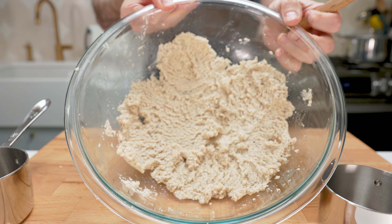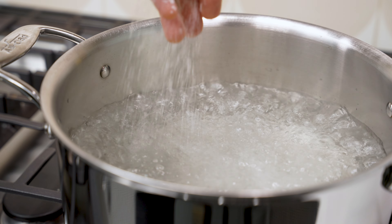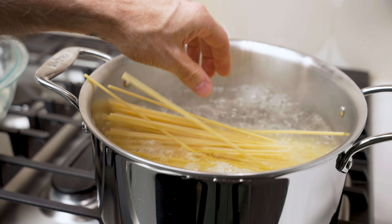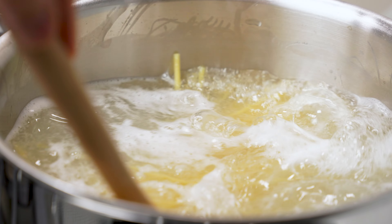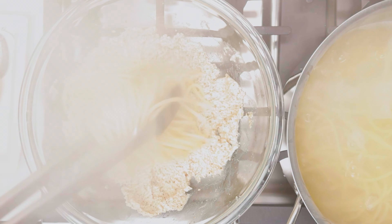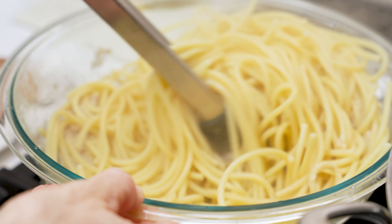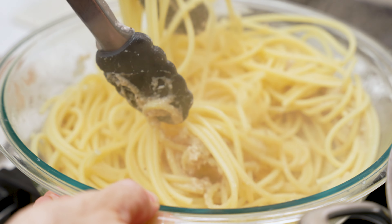Once the water boils, add in salt and then your pasta and cook it until it's al dente. When the pasta is ready, use tongs to transfer it to the bowl with the cheese mixture. Now stir vigorously until the cheese is creamy and coats the pasta well.